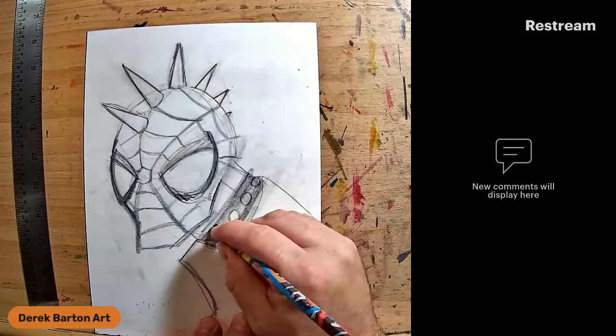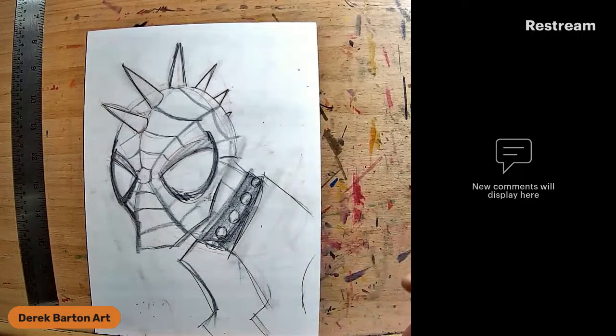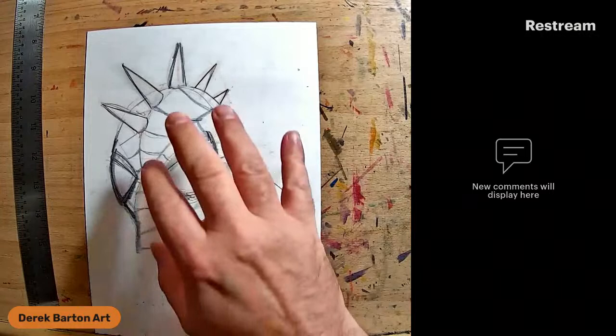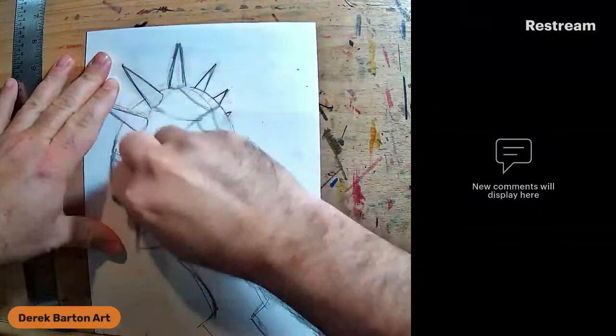I'm going to do a last-minute kind of popped-up collar there. Usually when I go to the collar first, I don't have these webs in here. So I'm going to take my kneaded eraser here - I want to leave in enough so I at least have a reference point.